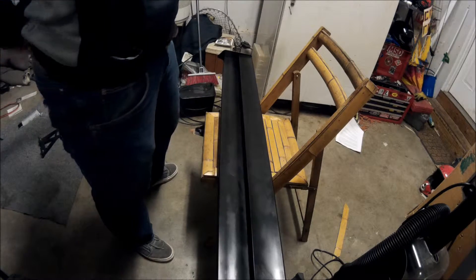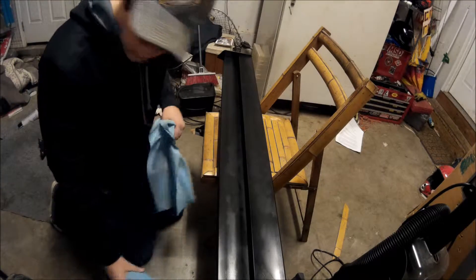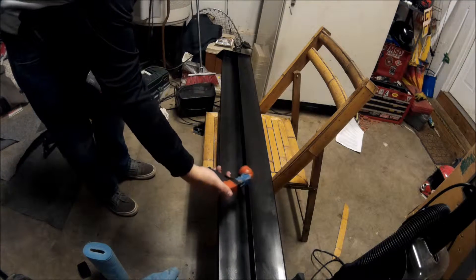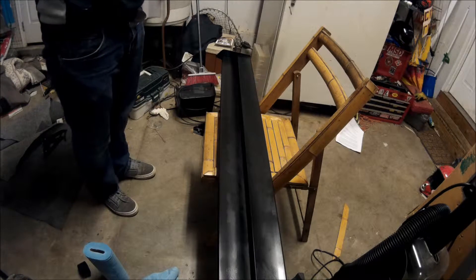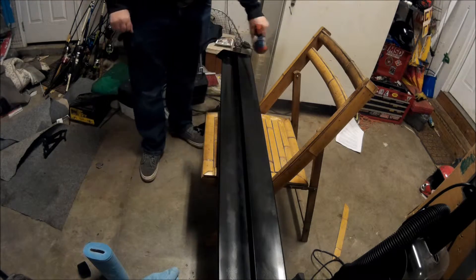I'm gonna clean it with my paint thinner. I can't find the paint thinner — oh well, just gonna get a nice towel scrub. Also I use my paint trigger thing — I think I got it. Alright, so my first coat's drying.